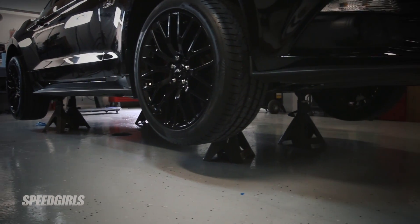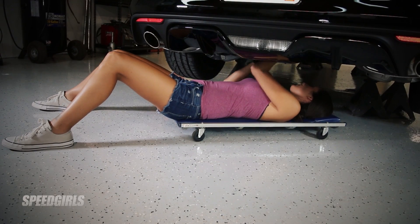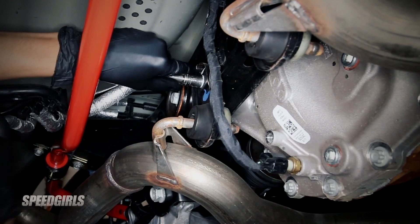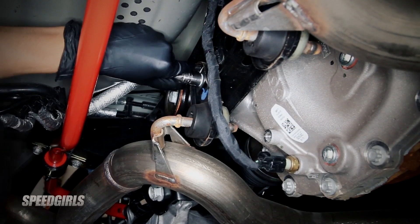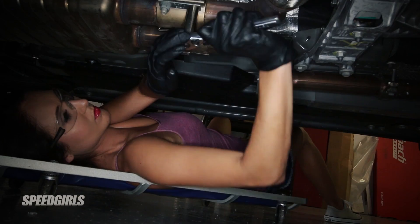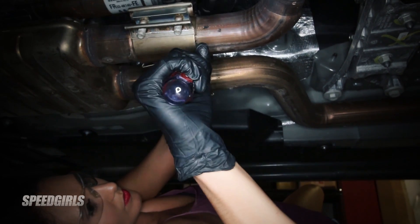Once the car is completely jacked up with enough space to work, you'll start by removing the exhaust hanger bolts near the rear axle with a 10mm socket. Then move to the midsection and loosen the resonator clamps with a 15mm socket. Pry up on the tab and slide them back towards the resonator.